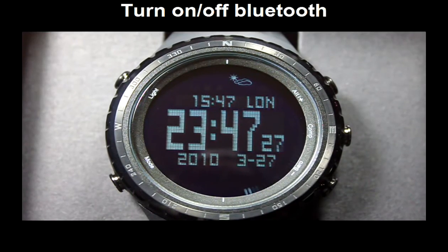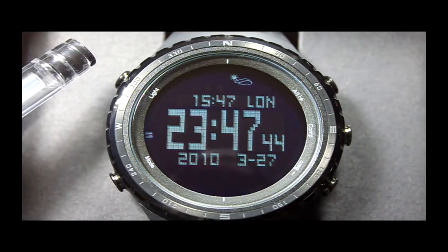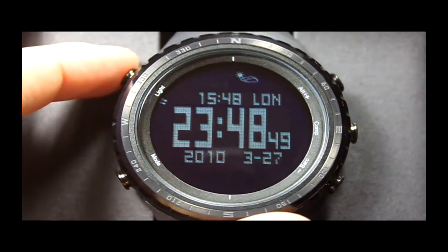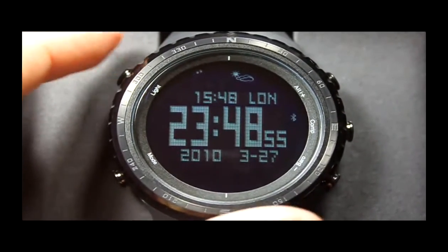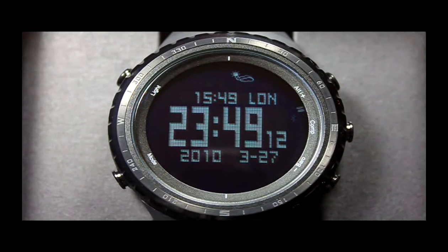On the time mode, long press the light button. A Bluetooth icon will blink at the right corner of the screen, indicating that the Bluetooth function is on.